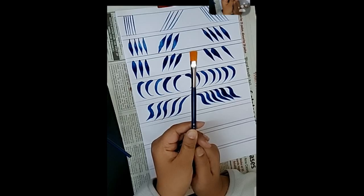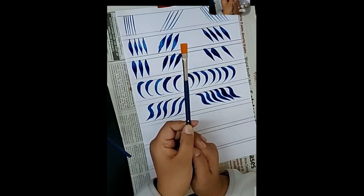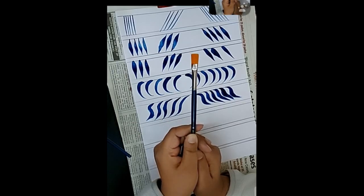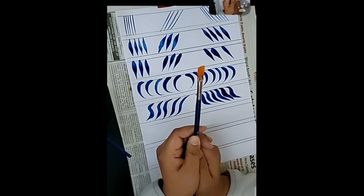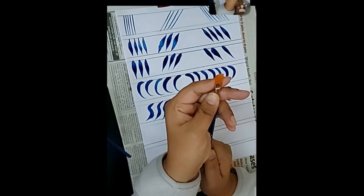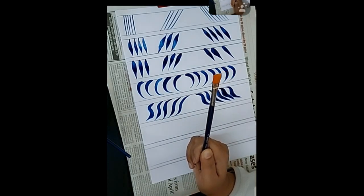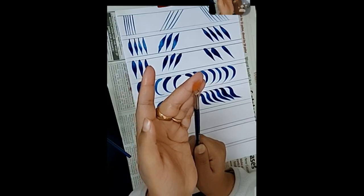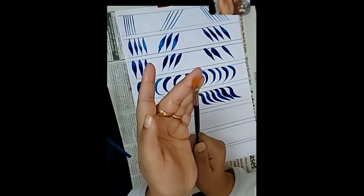This flat brush is also useful for writing letters — for example, in a school project you can freehand write words with the help of the strokes we learn. Holding a flat brush is a little different from the round brush — you have to keep the flat part towards the sheet. Sometimes we use the side part as well, which you will learn in further classes. Right now I am just showing simple flat brush strokes.